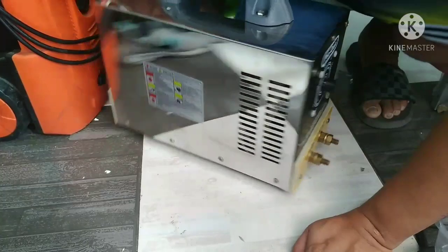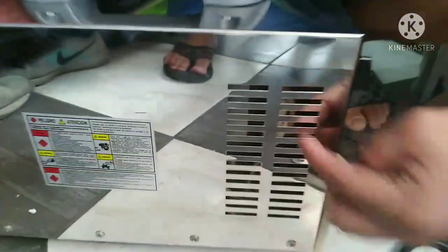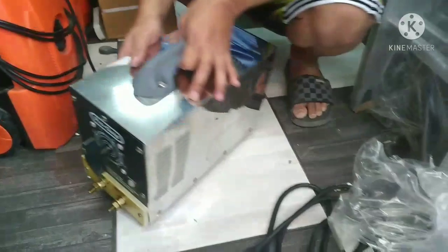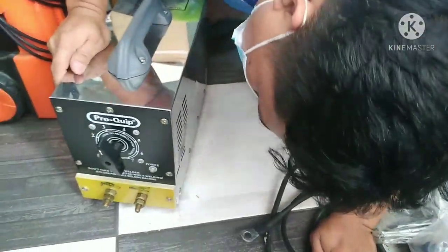Kung sisilipin mo yung wiring niya, makikita mo dito — makapal. Hindi makita pala, tagong-tago. May kita dito — may kita mo yung wiring diyan. Makapal yung wiring.